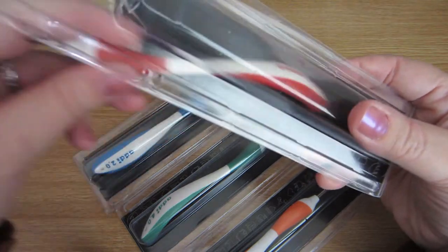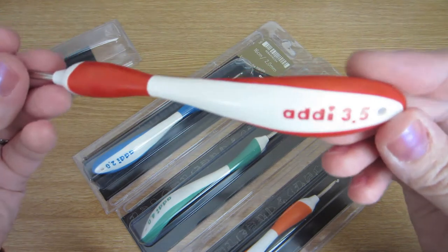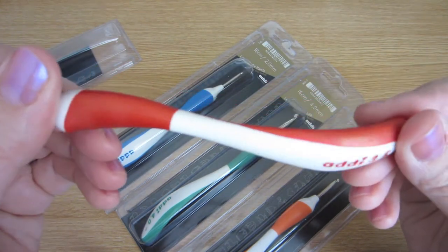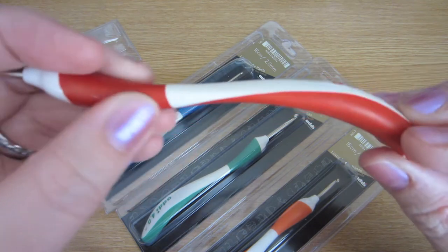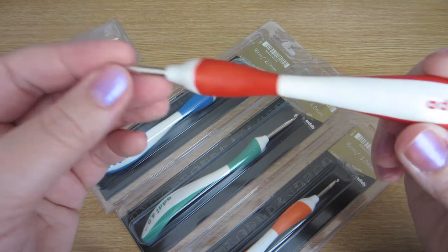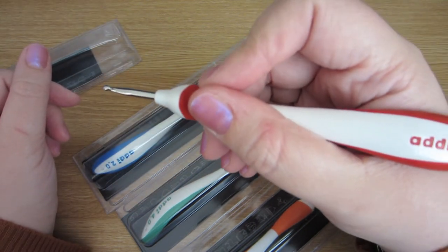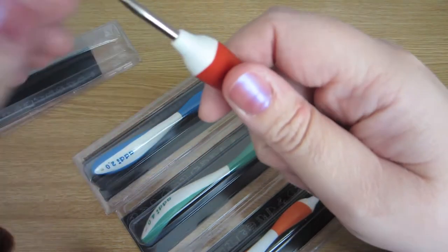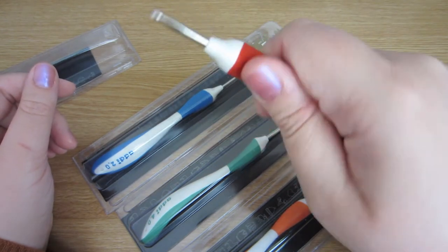I just put them back in the boxes so that you could see how they came to you. This one is a 3.5mm and as you can see the handle is pretty similar to toothbrushes and it has these nice grips here and here. There are a couple of ways that people hold a crochet hook and they will suit anyone that holds a crochet hook like a pen, and they'll also suit people who hold it like this — as you can see it fits nicely in the hand.